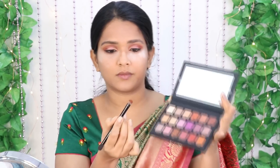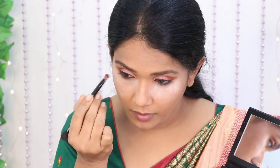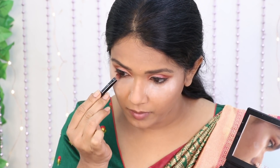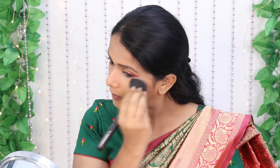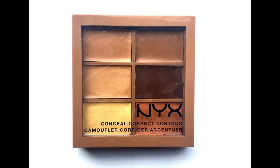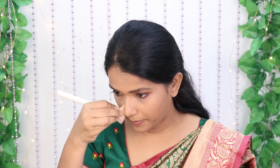This is the complete eye look. Next, I will dust off the under-eye area with a brush. I will paint the nose using a deep brown shade from the palette. You can paint a lighter side using a blending brush.